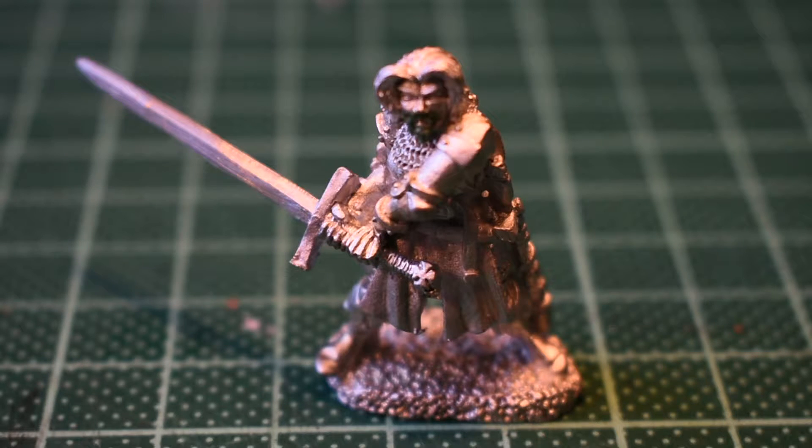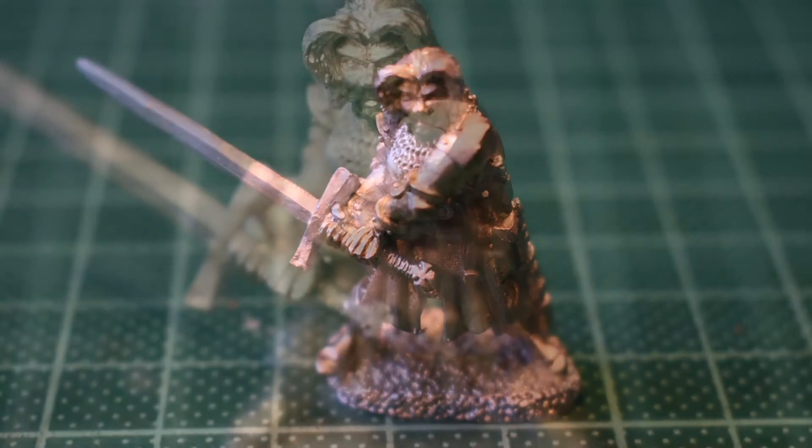I just need to straighten out the sword for one, and put on his goatee beard and mustachio of the Beard Twizzler name, which I'm just using a tiny bit of green stuff for. So I'm just going to crack on, I'll get that all done and I'll be back with you in a moment.